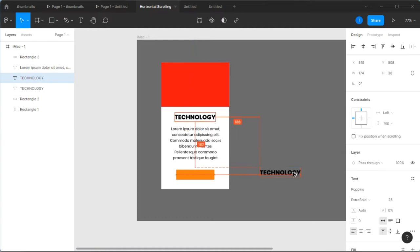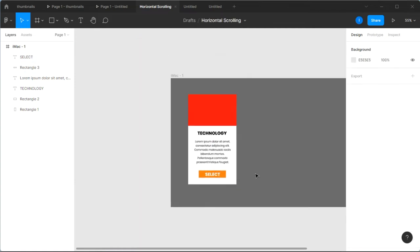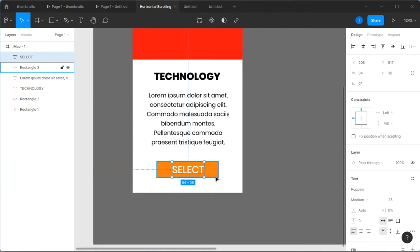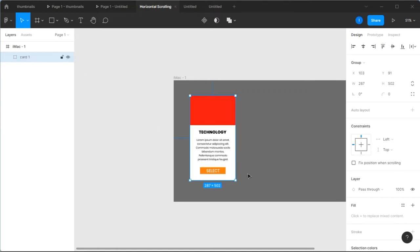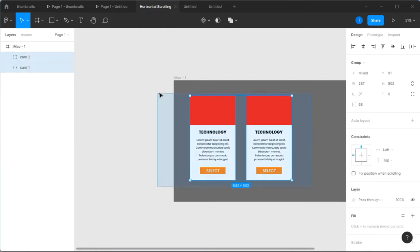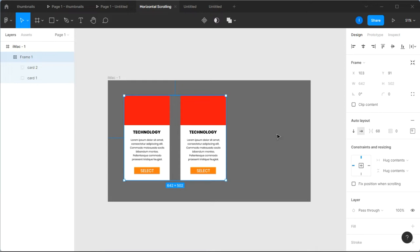I'm going to duplicate the 'Technology' text, select it, and give it a white color. Then I'll change its position and bring it to the front so it's visible on top of the orange button. I'll change the font weight to medium. Then we're going to group all of this — click Group Selection — and call it 'Card One'. Next, duplicate this card by holding Alt so we have a second card. Select both cards and add Auto Layout.